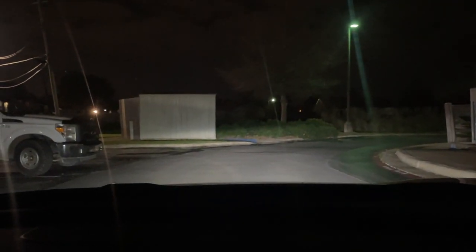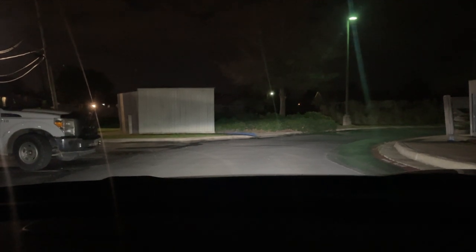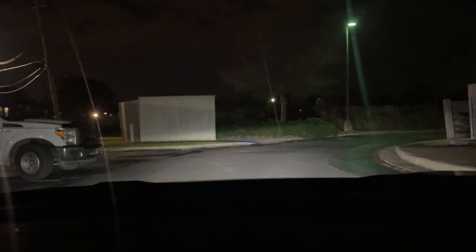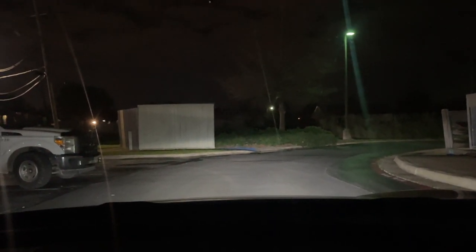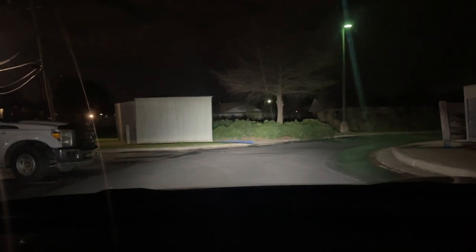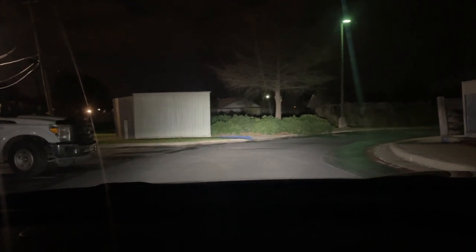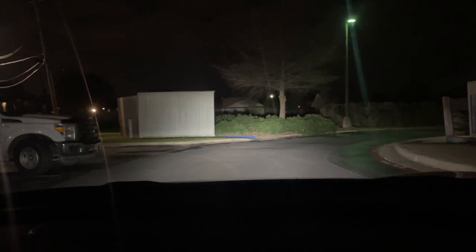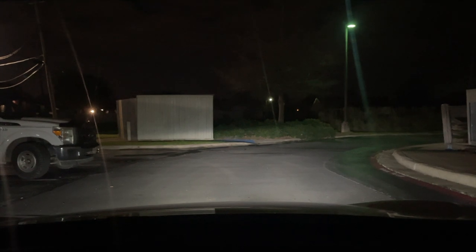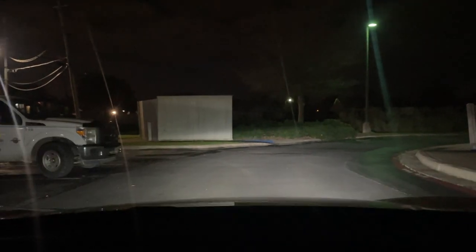Right now it's just the running lights on in a kind of dark area. I'm gonna turn the low beams on — as you can see, low beams are pretty damn bright, way brighter than factory headlights. This is about eye level and that building is probably 20 yards away. Turning the high beams on — high beams are stupid bright, definitely way better.